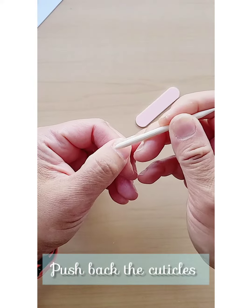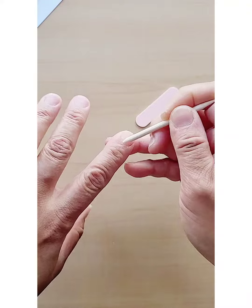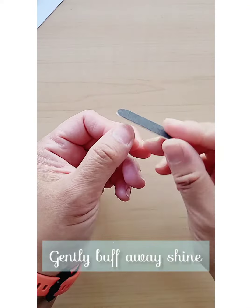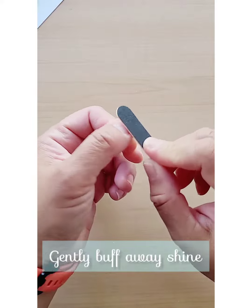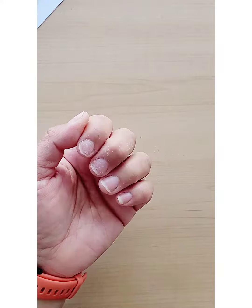This step is so important because it will help prevent the lifting of your press-on nails. When you buff away the shine, it helps the nail tabs or glue to adhere to your nails better.